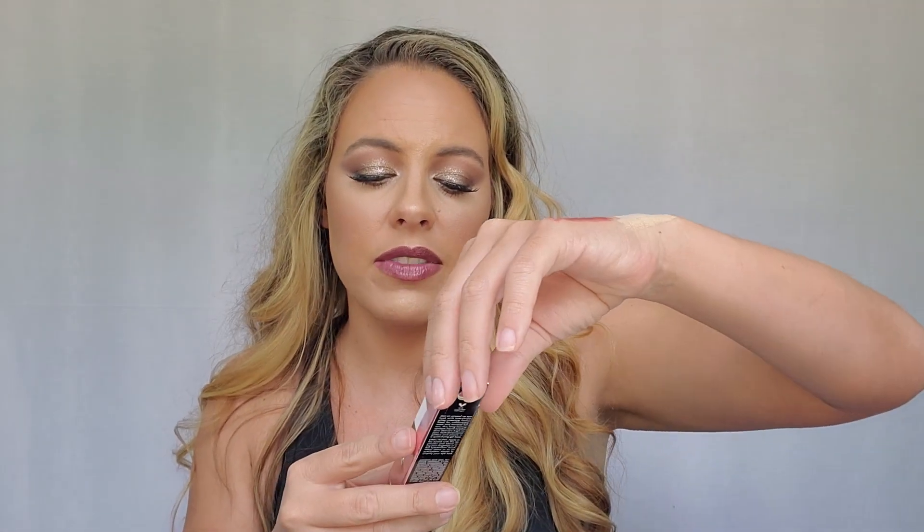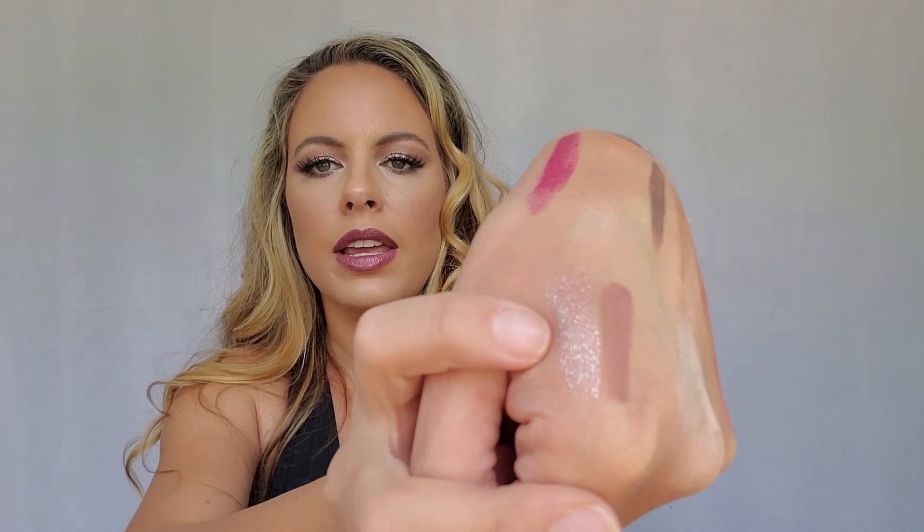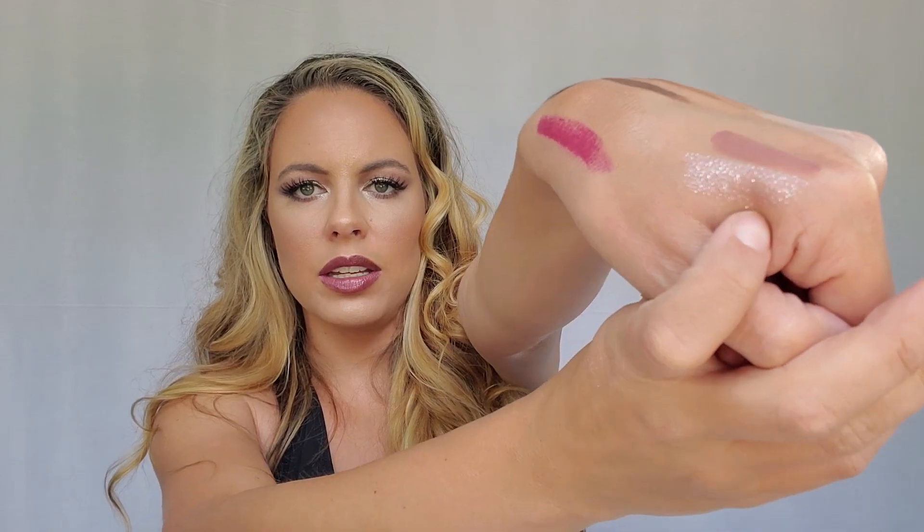Next we have the Liquid Glitter Eyeshadow in Pinky Swear — I haven't done a pinky swear since like middle school, maybe elementary. This is what it looks like — ooh, that's a super pretty color. I don't know if it's showing up as glittery as what it is, but that is super shimmery. I love it, and as you can tell from my eyes today, I do love some glitter.